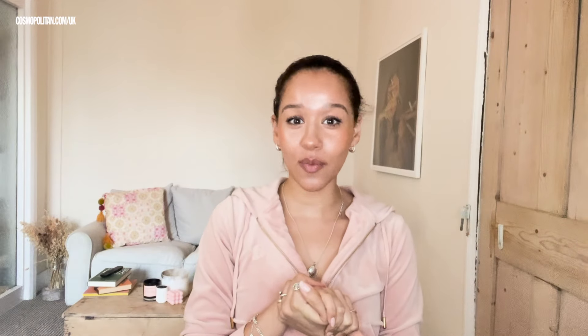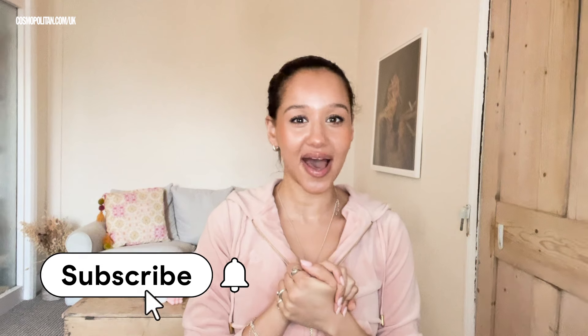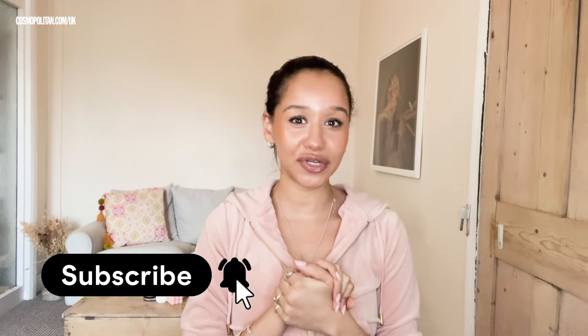Welcome back to Beauty Lab, where we test the latest hair care, skin care, and makeup. Subscribe for more videos like this.